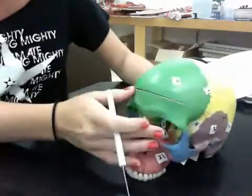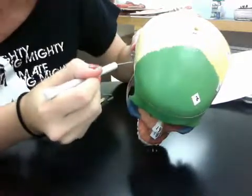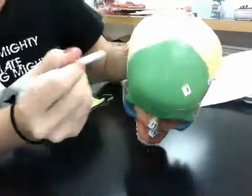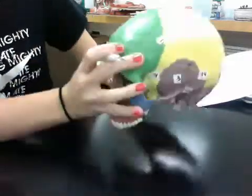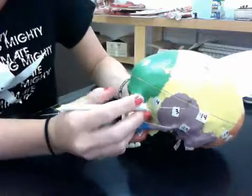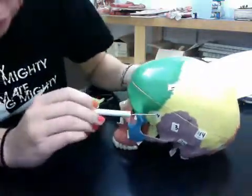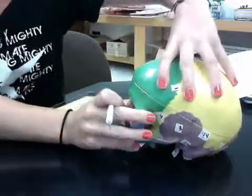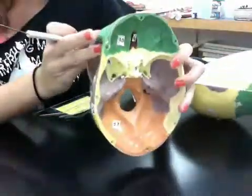Number one is right here, the coronal suture. Number two is the frontal bone — that's this entire green. Three is the temporal bone, that's going to be the purple. Four is the sphenoid bone, which is right here. It's also inside — all of that yellow.